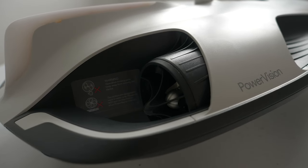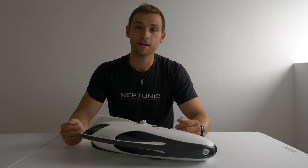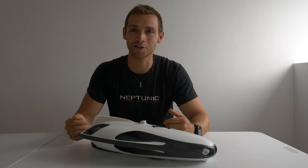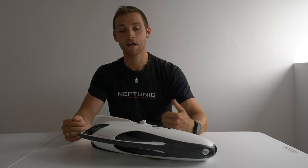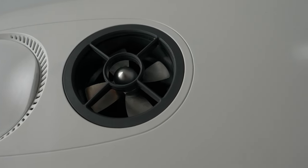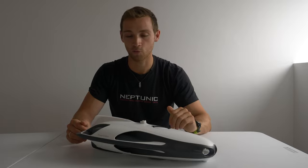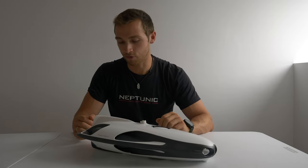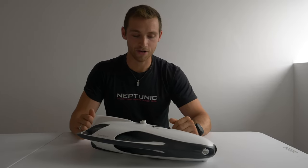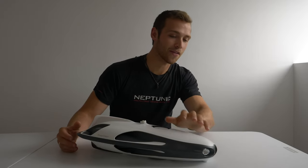To propel the drone forward, it has two thrusters at the back that can push the drone at four knots. If there are places with current, it can push through there without fighting too much, so you can also position the drone into more turbulent waters. For positioning the drone vertically in the water, it has a thruster in the middle that allows you to pick up depth, go down, and come back up — a really neat selection of thrusters.